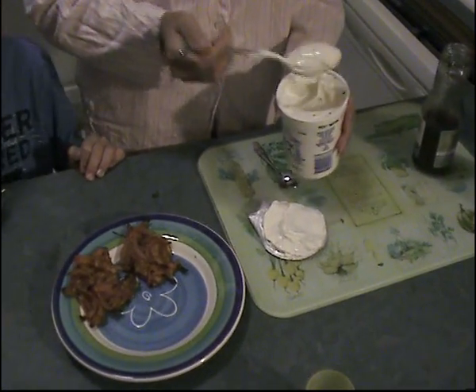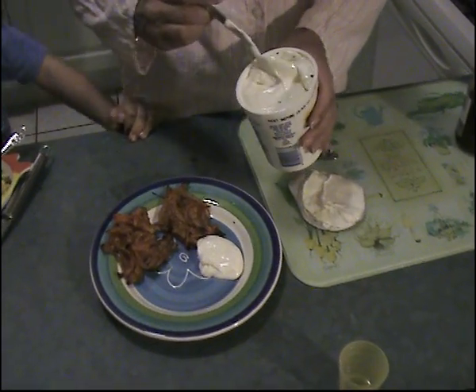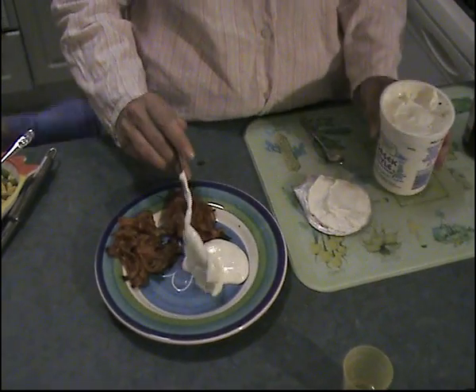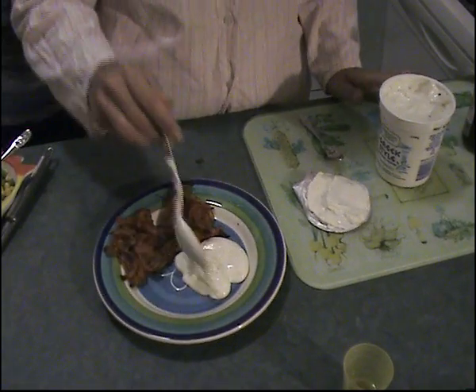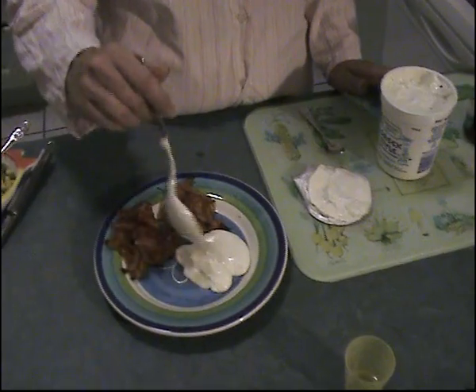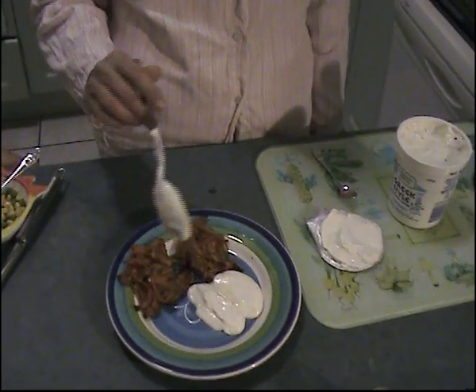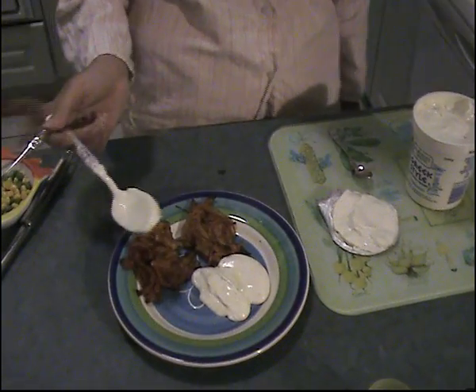Give it a stir around, and then you just serve the onion barges with that. Now in this area you could obviously put sliced cucumber, which goes well with it, or a little selection of salad. But I've not got any of that, so I'm just going to have to make do with this tonight. But there you go — there's your onion barges.